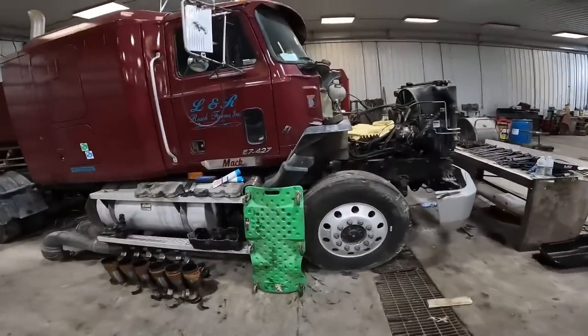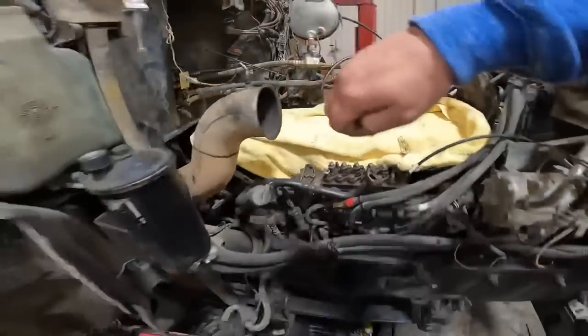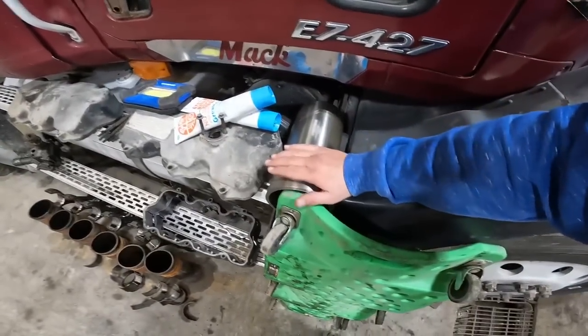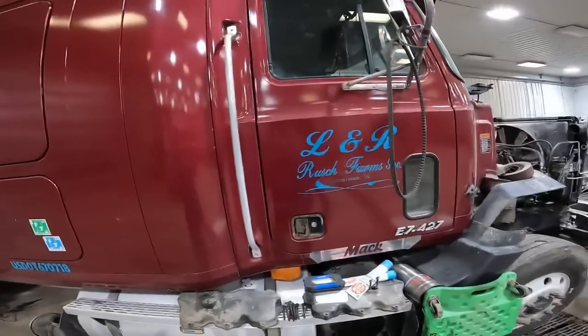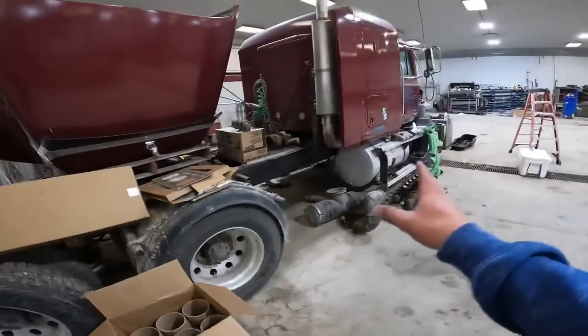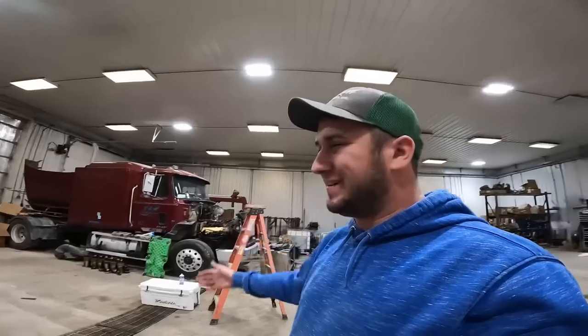Jake has been working on this truck, putting new pistons and stuff in there. Might try and get him on video tomorrow afternoon putting the last one in. This truck, like many of ours, will be up for sale before long. We're going through and fixing them up a little bit, trying to get them to where they're worth more money. This truck had an overheating problem; after pulling it apart we found it had bad valve seals and a bunch of other stuff. The liners were all messed up and scratched, so we decided to just go ahead and rebuild it.